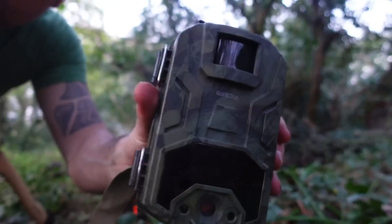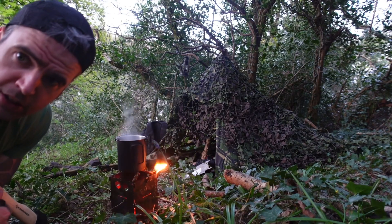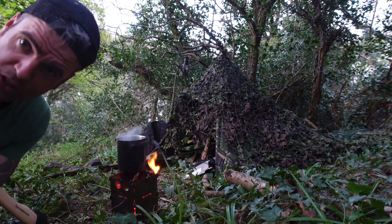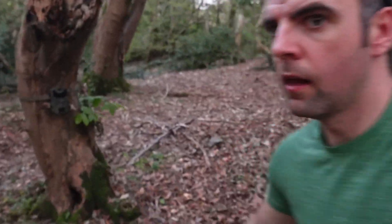Before it gets too dark I'm going to deploy the wildlife camera, just off the path, to see what occurs in the night. Wildlife camera deployed - hopefully you can see anybody coming along the path. Wallabies have been spotted in this area sometimes, so fingers crossed. It's warming up - you never know.